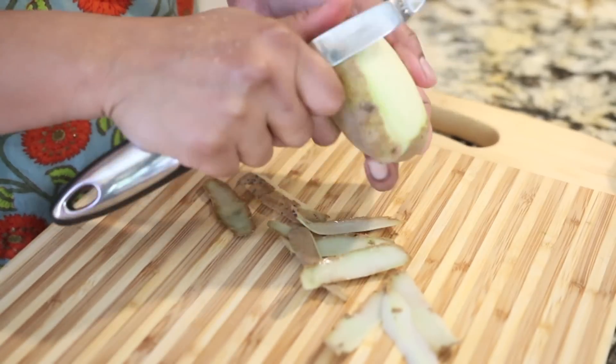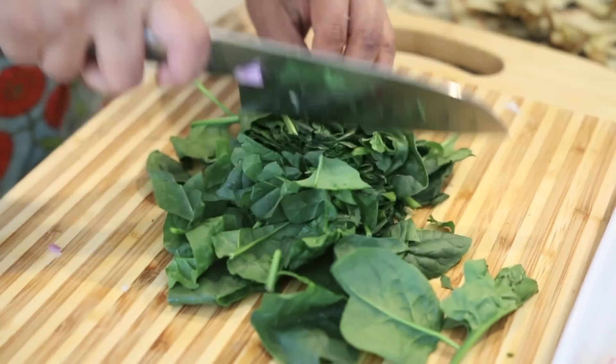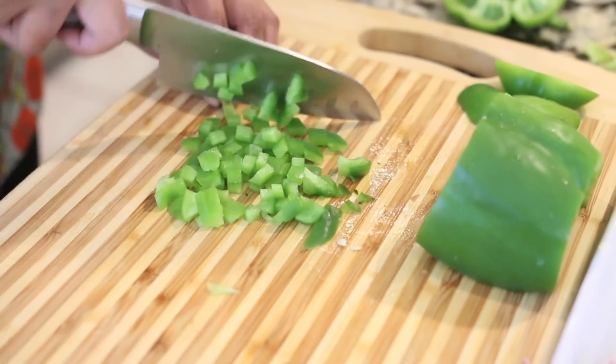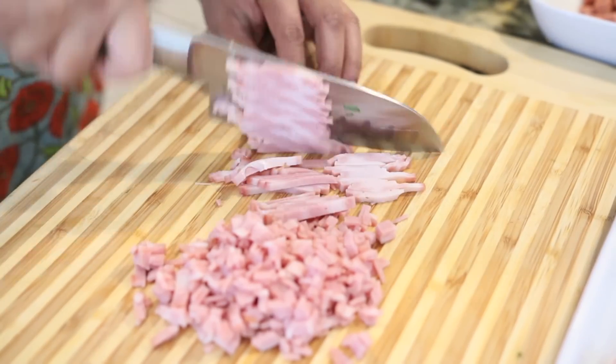While my barley is boiling I'm going to get busy with all the other ingredients. I like to cut everything in a really small dice. I've got a potato that I've peeled and I'm going to chop that, as well as an onion, followed by two large handfuls of spinach that I'm going to chop rather coarsely. I've also got a green pepper that I'm going to cut in a small dice. Next I'm going to work on the meat — about four sausages cut in really small pieces, and some turkey bacon cut rather finely.